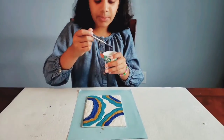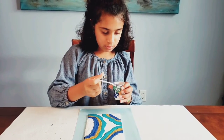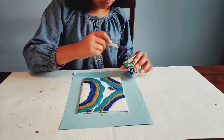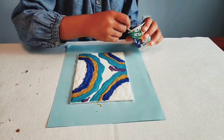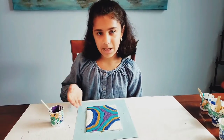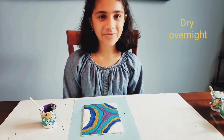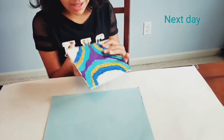The last step is to add the purple one. Now I have finished my painting and let it dry overnight, and then tomorrow I will show you how it looks. Now my painting is dry overnight and look how beautiful it is. I love it.